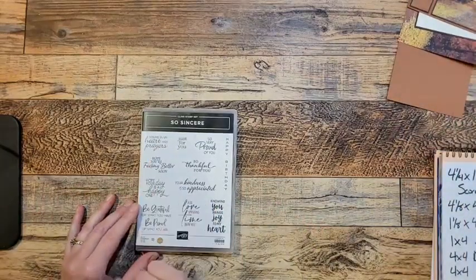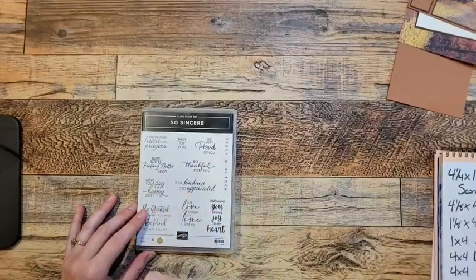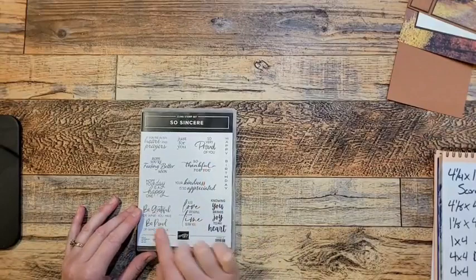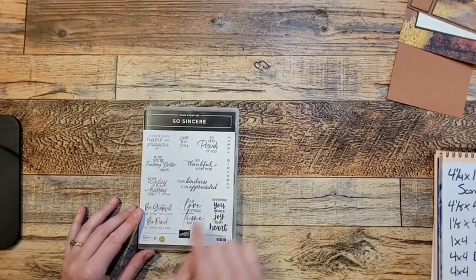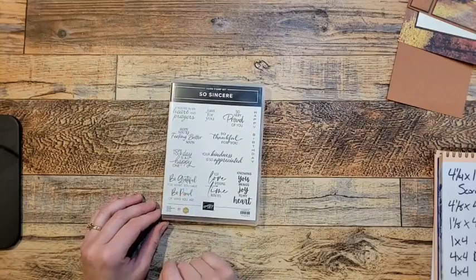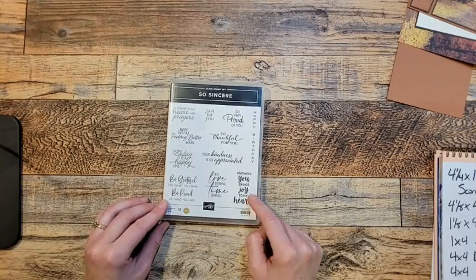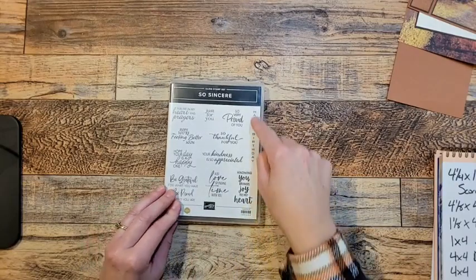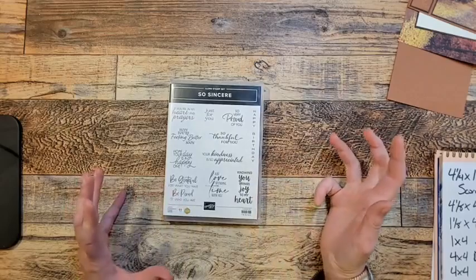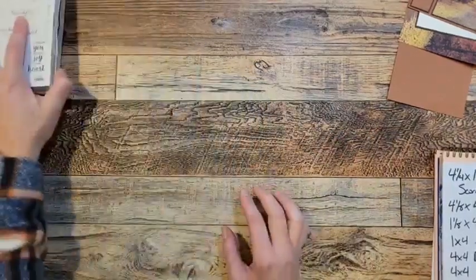Great, great sentiments: You're in my heart and prayers. Just for you. So very proud. Hope you're feeling better soon. So thankful for you. Hope your day is a happy one. Your kindness is so appreciated. Be grateful for what you have and be proud of who you are. Just love spending time with you. Knowing you brings joy to my heart. And it's a different shaped happy birthday — so that's a lot of fun. And that is a red rubber stamp set.